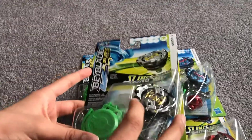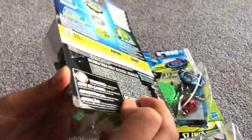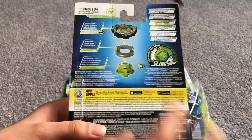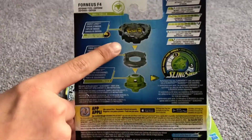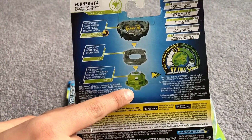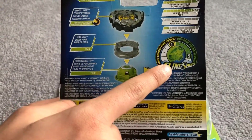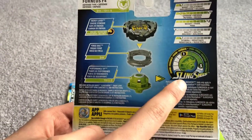Here we'll be moving on to Emperor Fornius. Here we have its energy layer, its zero disc, and its performance tip. The slingshot also extends its height.